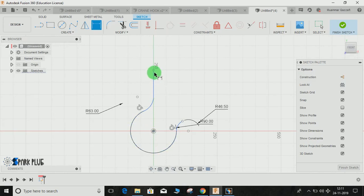Now press D for dimension, from this point to this point give the dimension as 250mm, then finish the sketch.